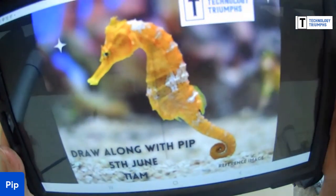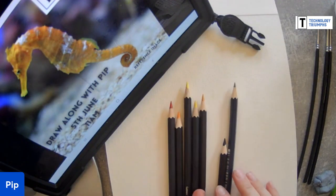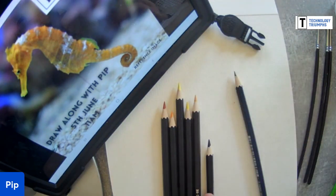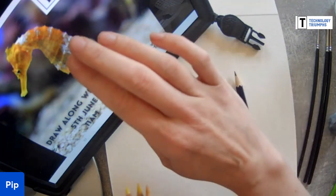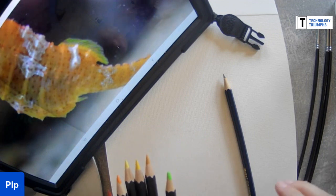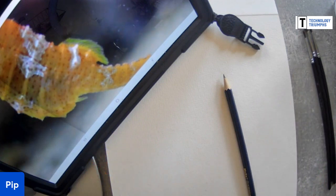We're going to be drawing the seahorse, and if you've never drawn a seahorse before, you are not alone - neither have I. It's another new challenge for me. I'll just be drawing using a normal HB pencil, a putty rubber, and a small range of colors - yellows, a couple of oranges, a sandy brown, and some green as well. I'm using watercolor pencils and will demonstrate how you can level up your picture by adding water to make it more like a painting.